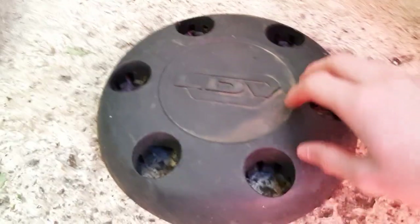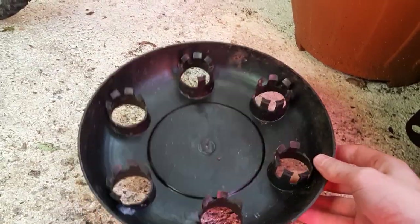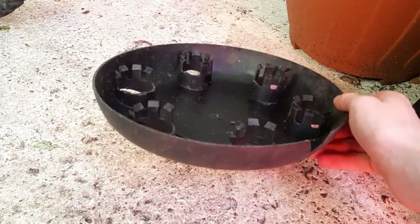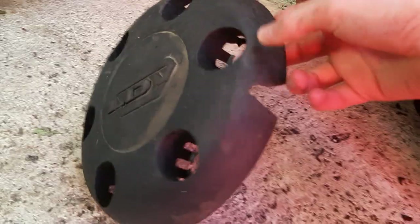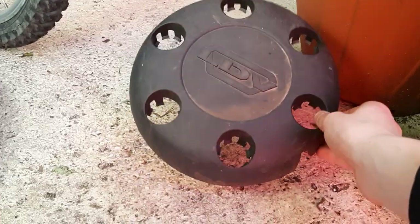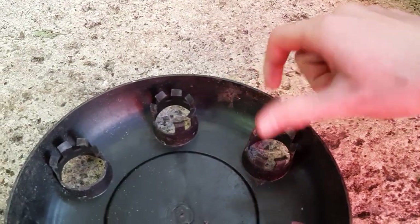I'm going to start off with this LDV center cap right here. I'm very pleased that I found this one, because it's my first LDV center cap — I think these are starting to get rare now. On the back, I think these are supposed to have rings to hold the center cap onto the wheel, as you can see from the little indentations on the back.